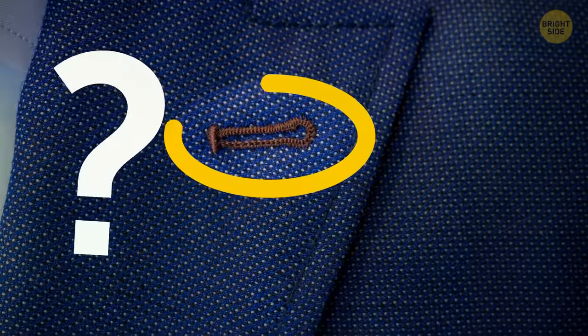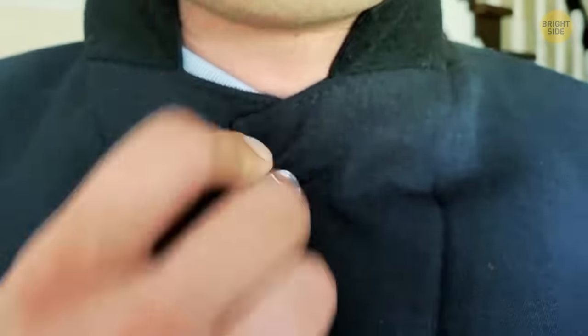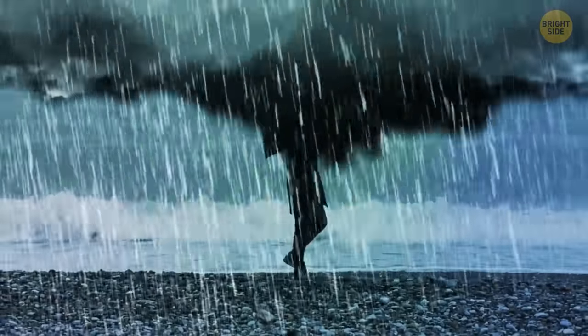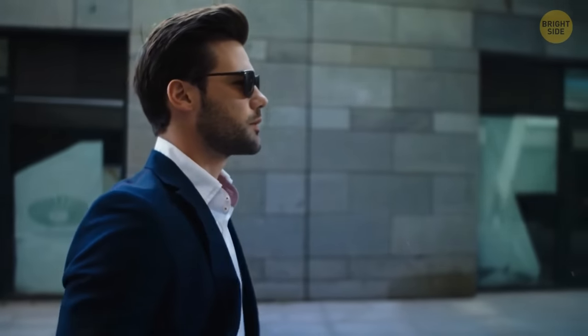Why does a lapel have a buttonhole with no matching button? Originally, coats and jackets did have a corresponding button so that the wearer could turn up the collar and fasten it around the neck to keep warm. Over time, people stopped doing this and the button was removed, but many suit makers still keep the non-functioning traditional buttonhole.